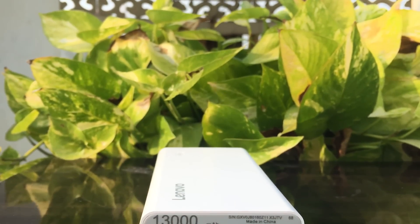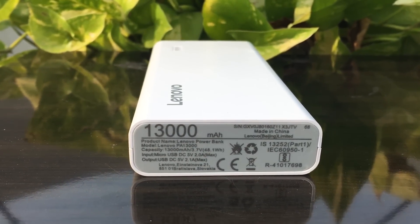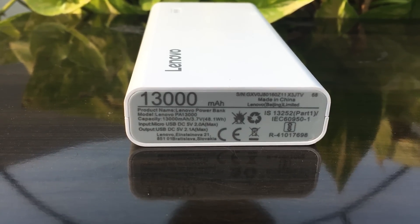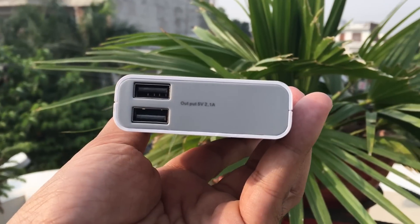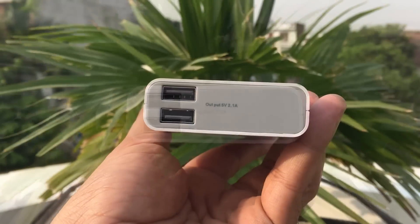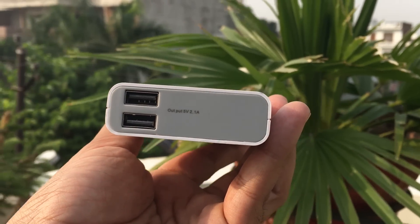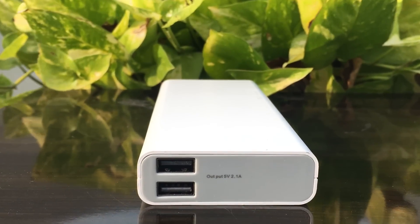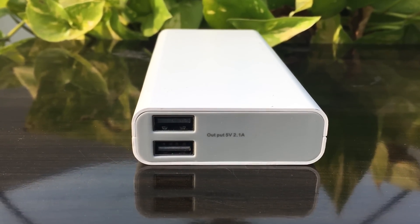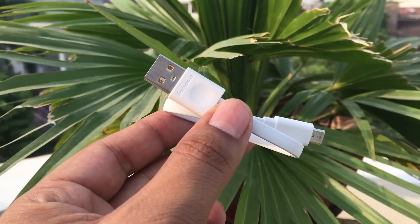The input is DC 5V 2A maximum via micro USB, and the output is DC 5V 2.1A maximum via USB. Moving to the top side — the most important part — it has two output USB ports: one is 1A and the other is 2.1A, but there is no indication of which port is which.